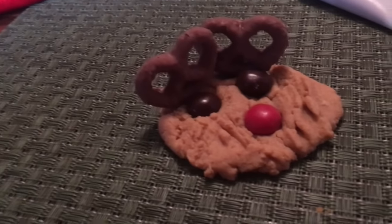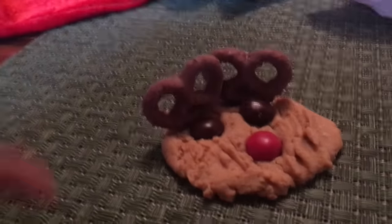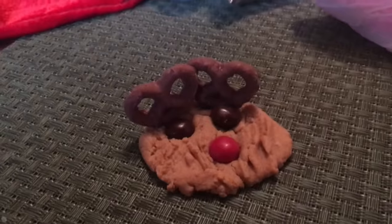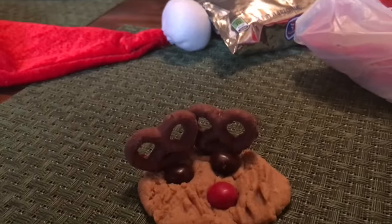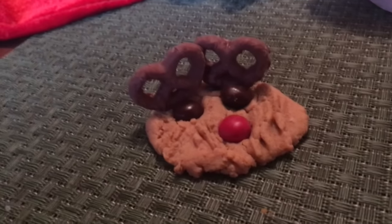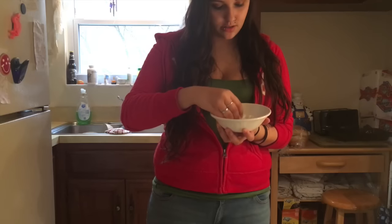That's adorable guys! So if you guys want to try this at home, that is how you complete it. I hope you guys are having a nice morning, afternoon, day, evening, and night wherever you are. Happy December like I said before. Alright, bye guys!